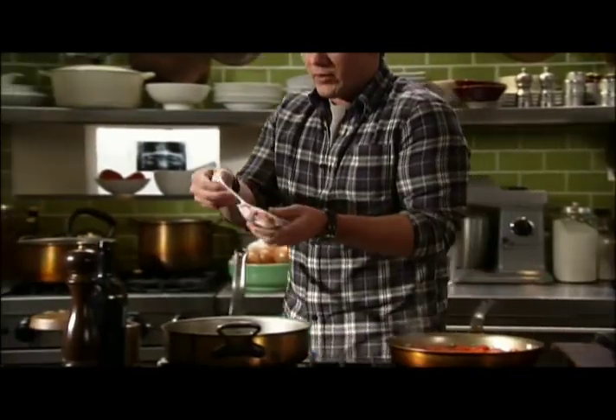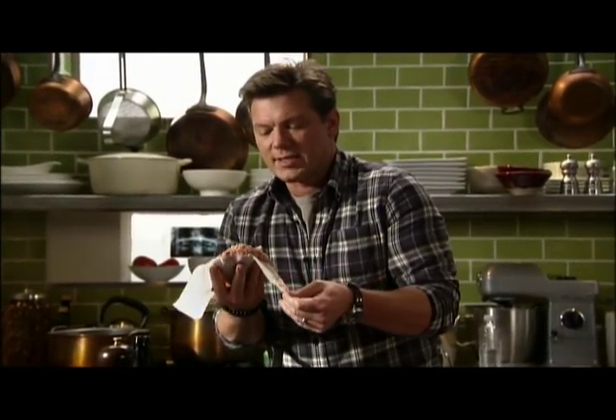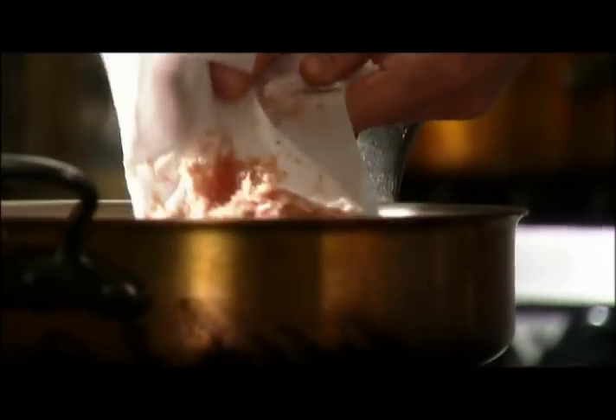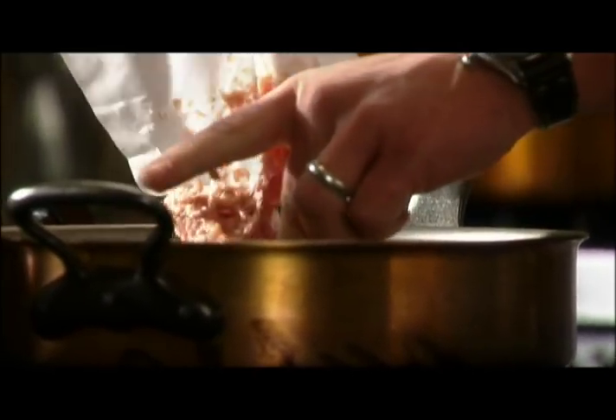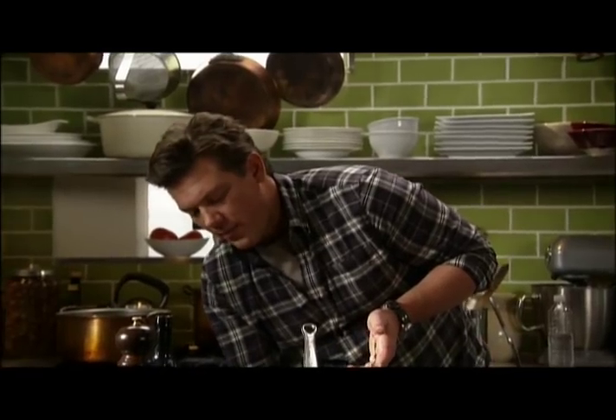One pound of sweet fennel sausage. The pan is starting to warm up. You definitely want to make sure the pan's nice and hot — you never want to put something cold into a cold pan. It'll stick and steam versus sear and caramelize. Once it starts to brown, I'm just going to take a wooden spoon and start to smash it up so it's nice and evenly broken up into small bits.